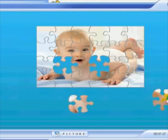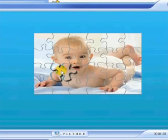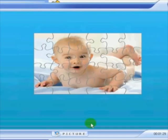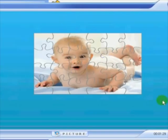That's my jigsaw almost complete. Let's put the last piece in and there we go. It's telling me that it took me 1 minute and 29 seconds to complete. If you do find yourself struggling to solve the puzzle, just click on the picture button and I'll show you a little picture of the puzzle you're trying to do.